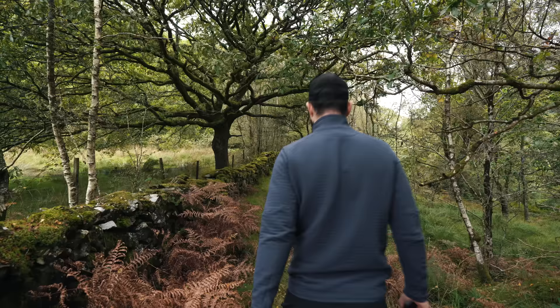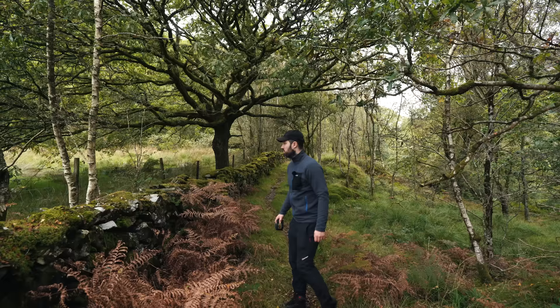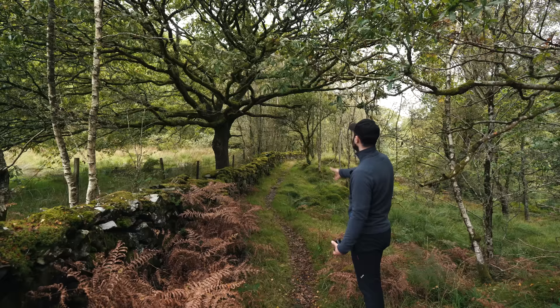This looks quite nice actually, so I may well end up doing some photography after all. With me out of the scene obviously — I sort of ruin it — but it's a very quaint little path going through here, with the wall, all the moss, and the lovely tree. Very nice indeed.